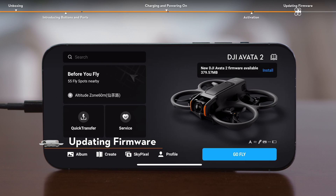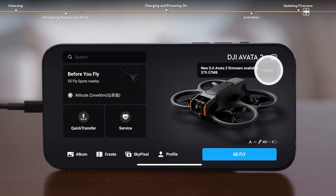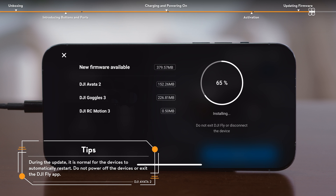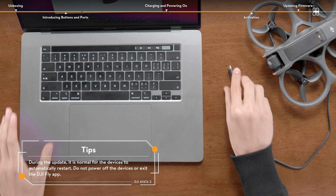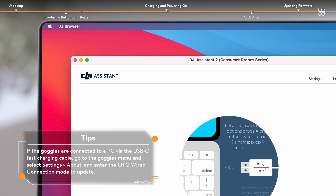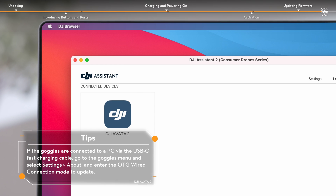When a new firmware update prompt appears on the DJI Fly app, tap the prompt to enter the update screen and then tap download to update all devices to the latest firmware version. You can also use DJI Assistant 2, Consumer Drone Series, to update the aircraft, the goggles, and the motion controller separately.